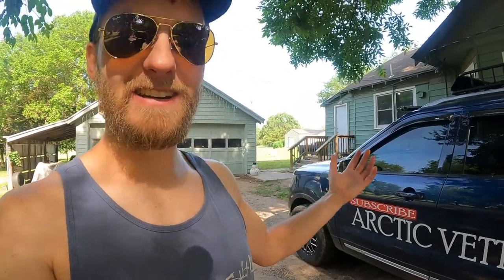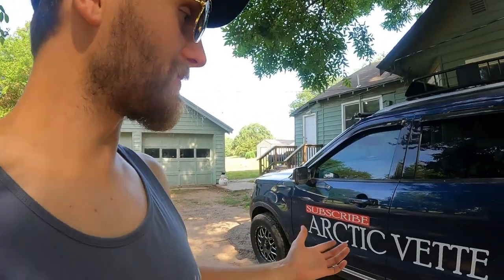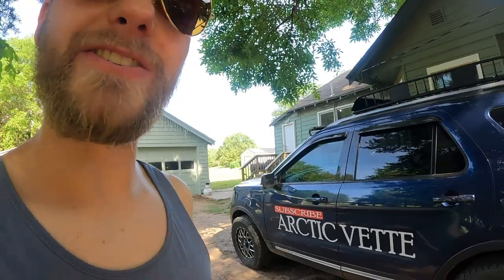What's up guys, good morning. My name is Trevor. Welcome back to the Arctic Vet YouTube channel. And here today, I'm not even sure what we're going to do. So let's roll that intro.